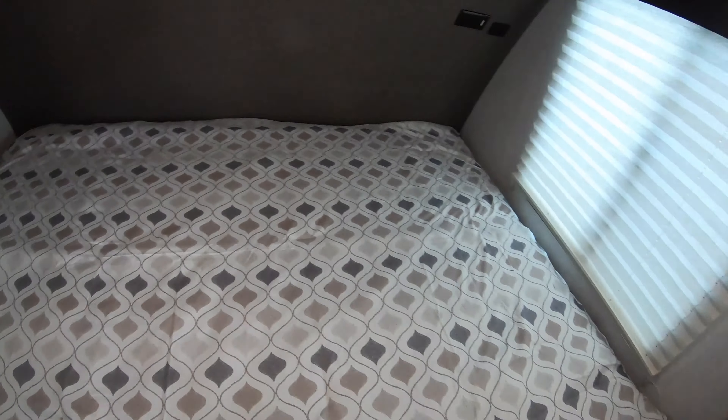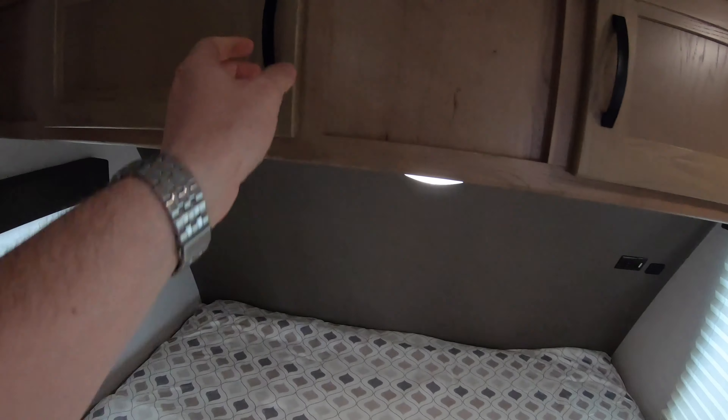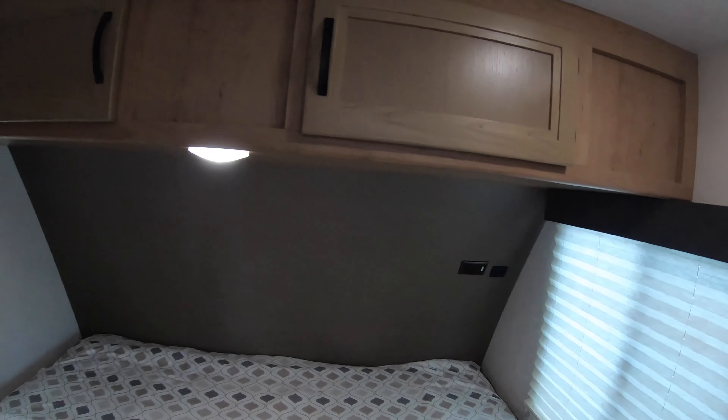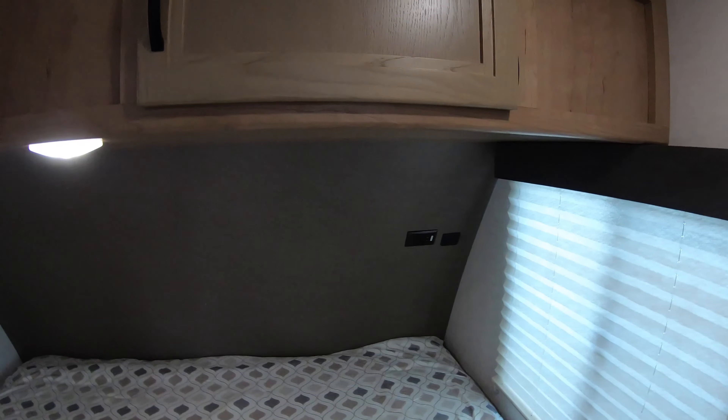There's a really nice, comfortable, good-sized mattress here. You have more storage up above the bed, and back here by the bed we do have a couple of 110 outlets and USB ports so you can charge your phone, your tablet, your laptop — whatever you've got — right there by the bed.